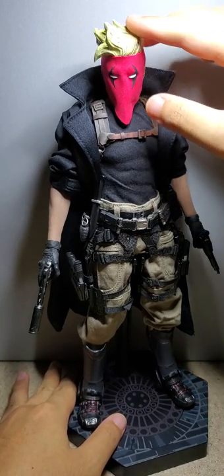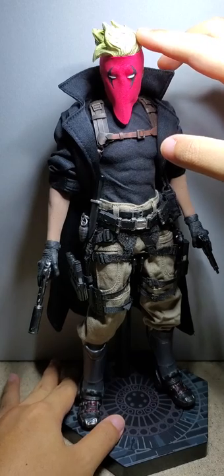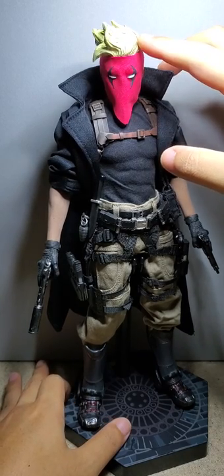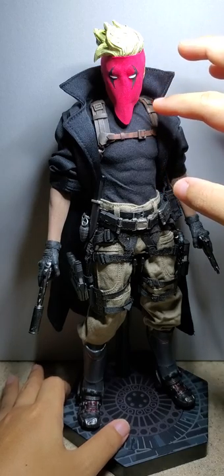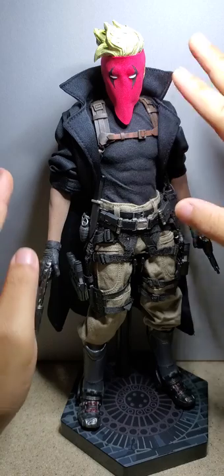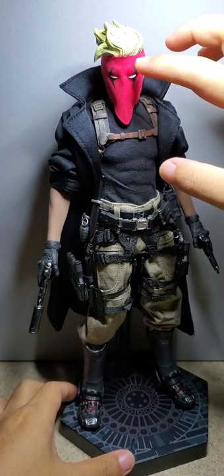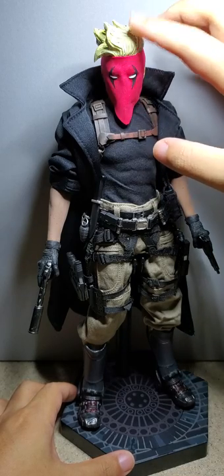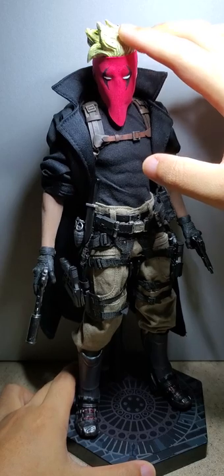I made the head sculpt from a Henry Cavill head. I can't take this mask off because I glued it on, but what I had to do was really shave off most of the hair and cut off a big portion of the top of his head so I could put this sculpted hair on top of it.